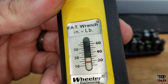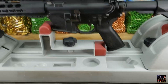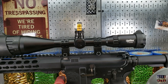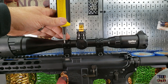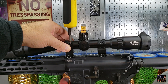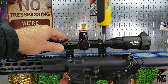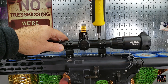I've got the Wheeler fat wrench set to about 18 inch-pounds and I'm just going to start tightening this down with the final adjustment. You turn it until it clicks, going all the way around. That setting holds pretty solid for me.